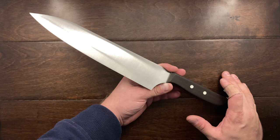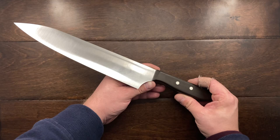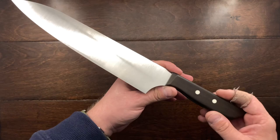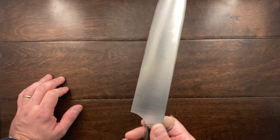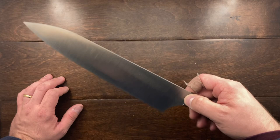I usually don't buy fixed blades, but I saw that he was starting to make his own knives, and I immediately messaged him and said, 'Dude, just make me a knife. I don't care. Here's my money. Take it and go.' So he said, 'Well, what steel do you want? W2, or do you want something else?'